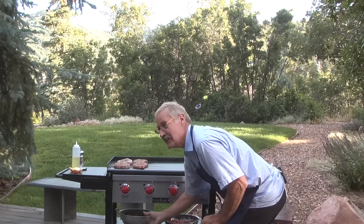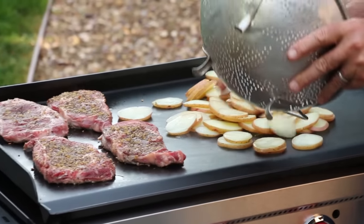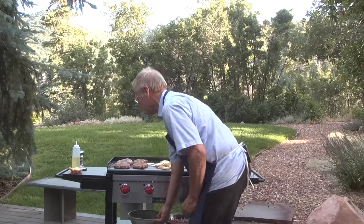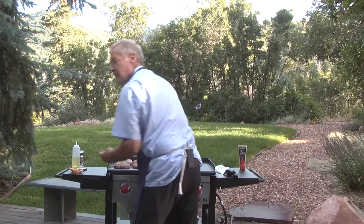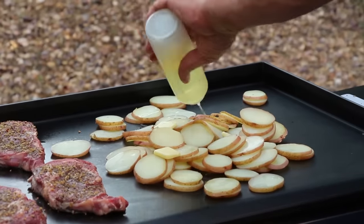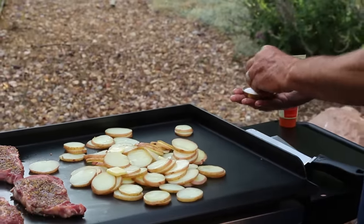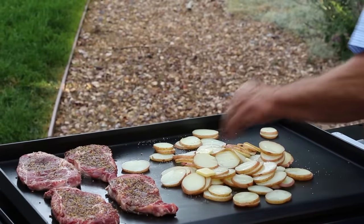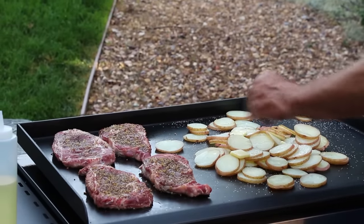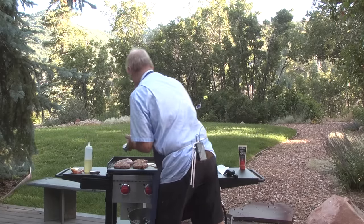We're gonna throw the potatoes on. I parboiled the potatoes just so they don't take quite so much time. I'm gonna go with a little butter and a little vegetable oil just to raise the flash point. Then we're gonna go with salt — potatoes for some reason scream for a lot of salt. I like kosher salt because it doesn't clump, doesn't stick to your fingers, and you can actually see it. A little bit more oil and fresh ground pepper.